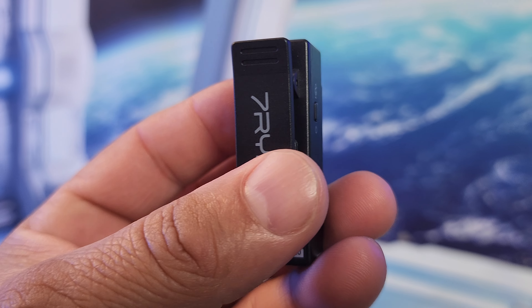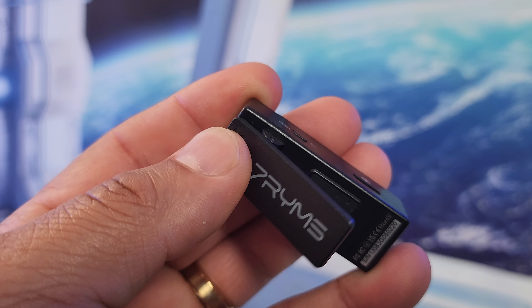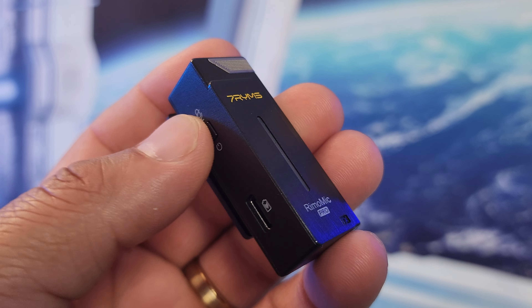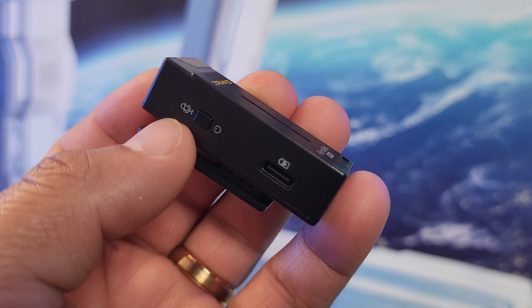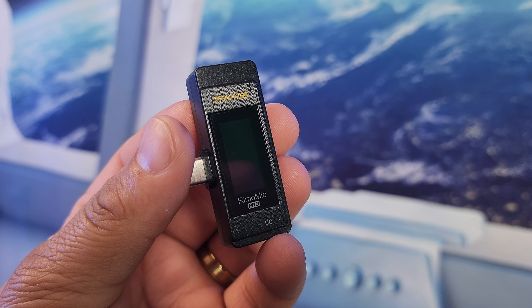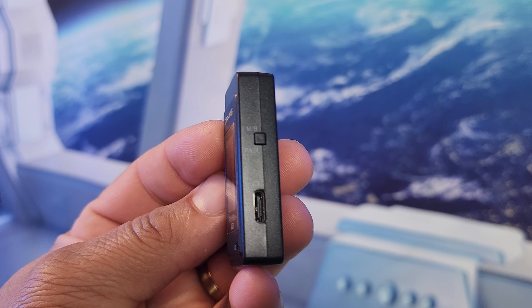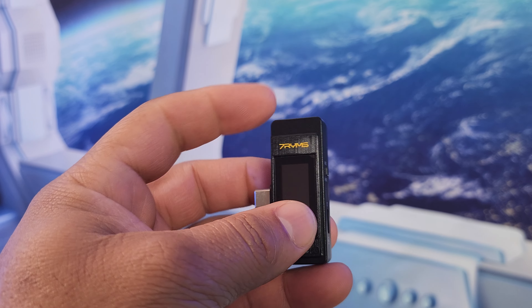Let's talk about some pros and cons of this microphone. The pros: it's a very lightweight microphone, which is great — if you're using a gimbal it won't add weight to your phone. The sound quality is really good with low noise. The unboxing experience is great — you get everything, it's a complete package. And the battery life — in my testing I got about five good hours, which is really good for a lightweight product like this.